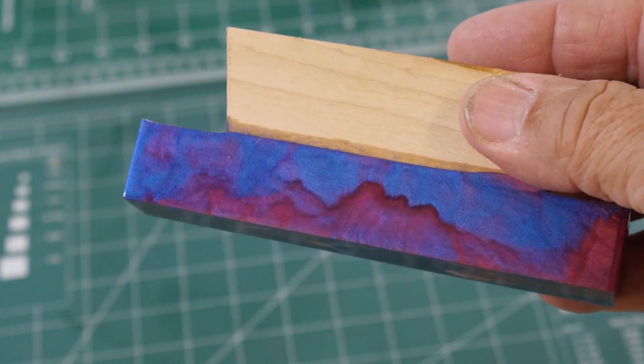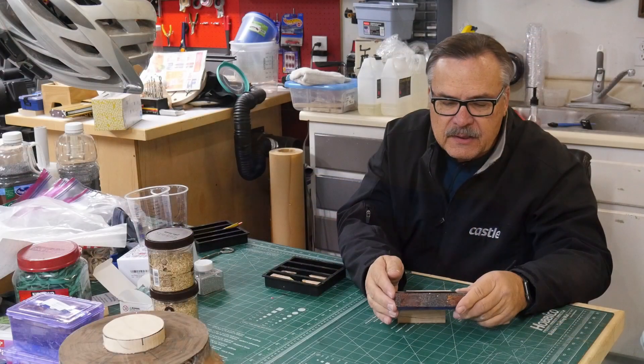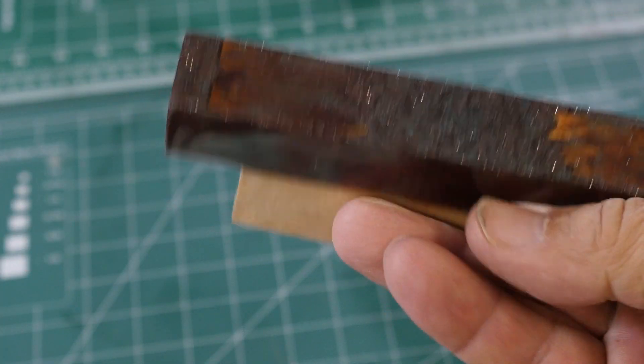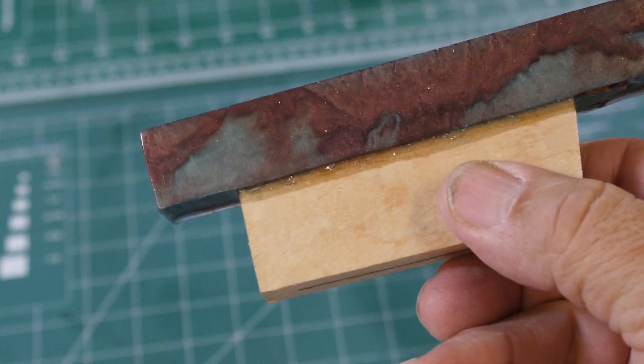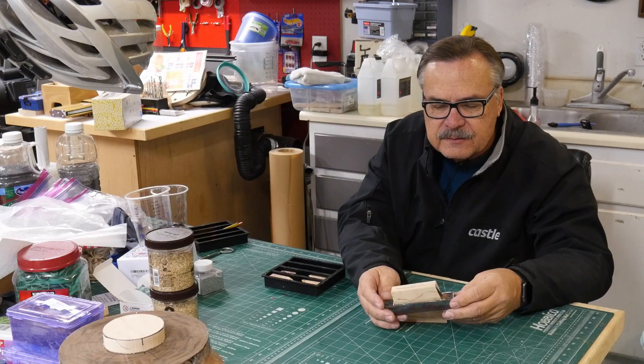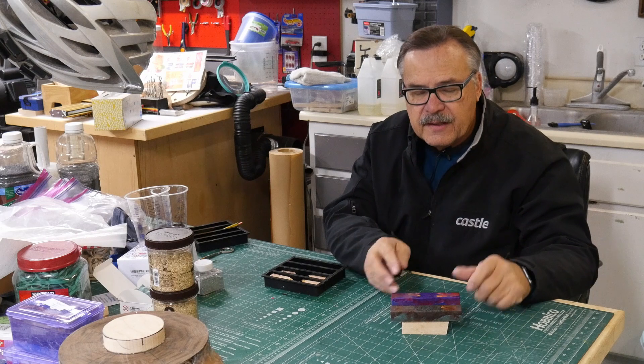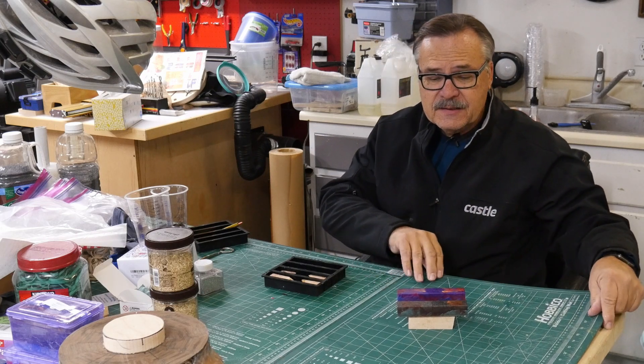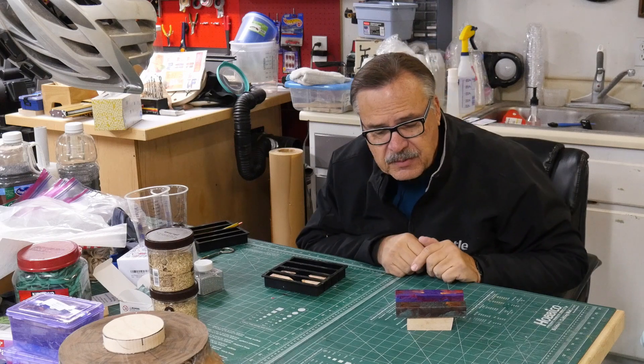The gentleman who gave me this wood — I'm going to go ahead and give him this green one. He likes the green color pens, so I'm going to give him this one to turn. I think he'll like that. So there you go — that actually worked pretty good for my first time, even making a mess. I still ended up with some nice looking pen blanks.